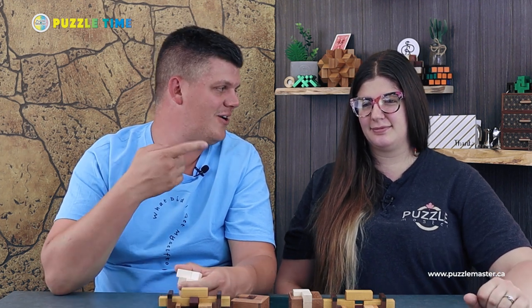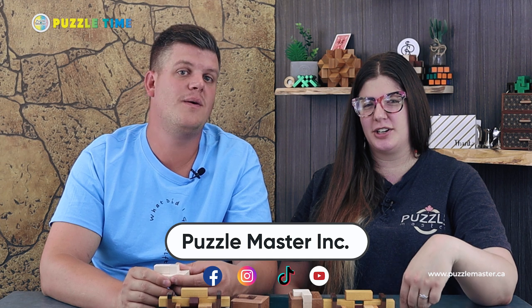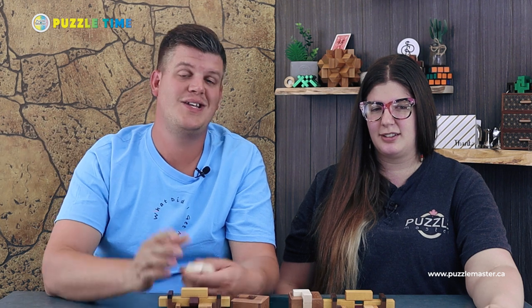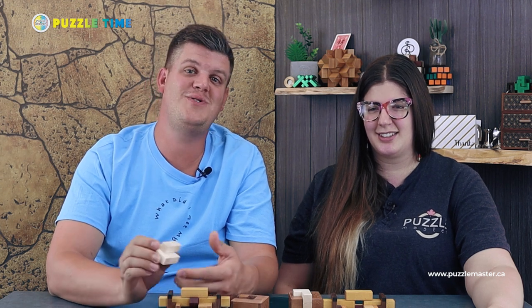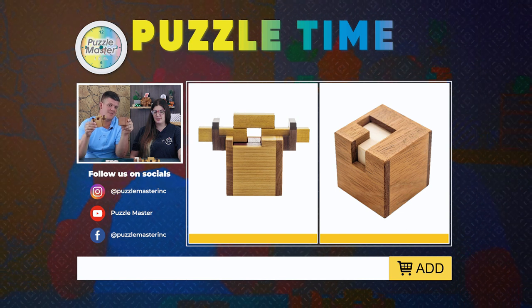You guys can find us on Facebook, Instagram, YouTube, and TikTok. You can go to our website puzzlemaster.ca and subscribe to our newsletter — we have lots of different stuff, including new puzzles coming out, brain teasers you can solve, and good information about what's going on here at Puzzle Master. Linnea does a whole bunch of our social media and is new to the Puzzle Time episodes — this is episode number two for her. Good job today. Thank you guys for watching. Make sure you go to puzzlemaster.ca and check out more of our Pelican collection.